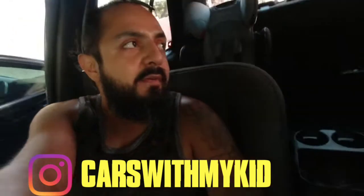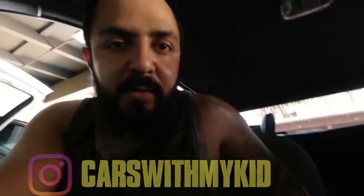Welcome back to another episode of Cars with My Kid. My name is Edwin and Victoria is with her mommy because they want AC. You can tell I'm sweating so much — it's like 90, 100 something degrees.